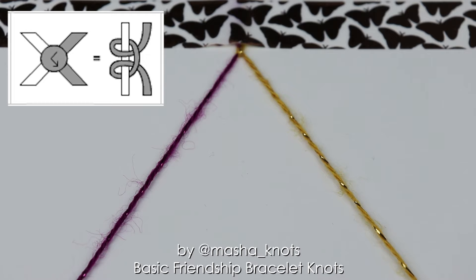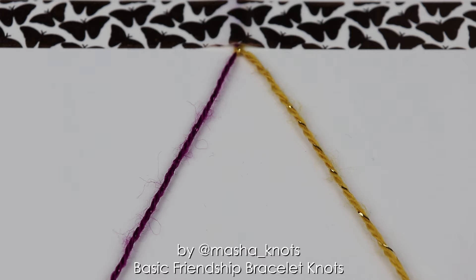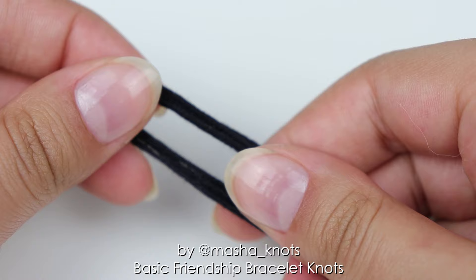So those were the four main knots of friendship bracelets. These are the knots used in patterns; however there are more knots that can come up when making friendship bracelets. So let's go over them now as well. The simple knot is one that can come up when making bracelets.